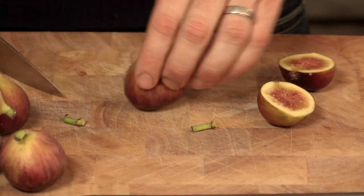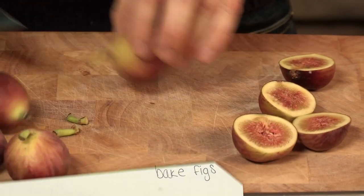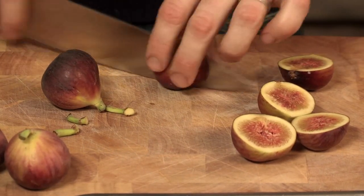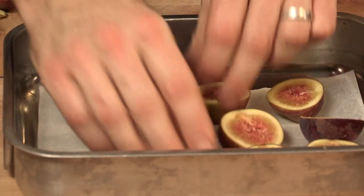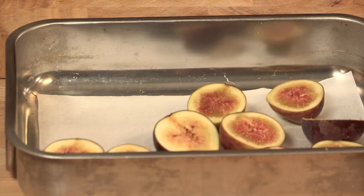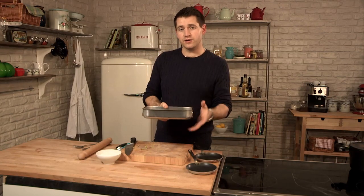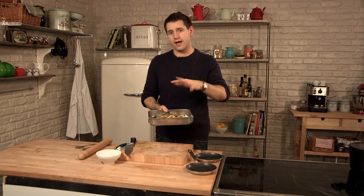So what we need to do is just take the stems off and cut them in half. I've got my oven preheated to about 100 degrees, quite a low temperature, and these are going to go in there for an hour to an hour and a half, just until they start to go really sticky and release a lot of their moisture. I've just put them into a baking tray lined with a bit of greaseproof paper, going into a low oven for about an hour, hour and a half.